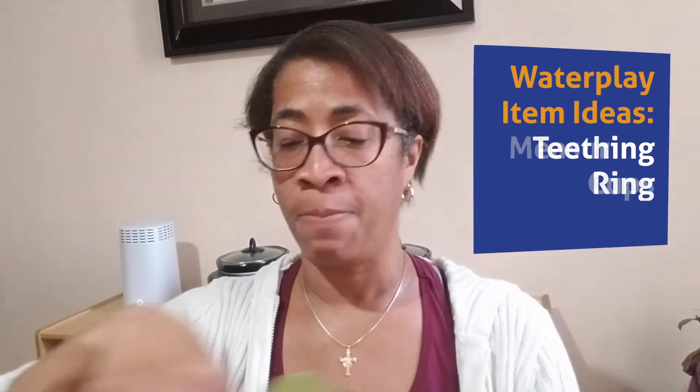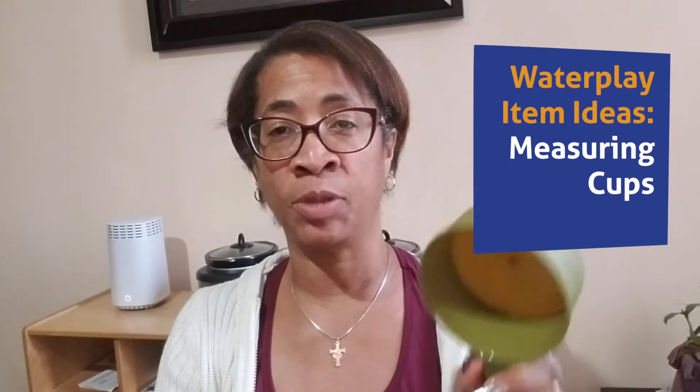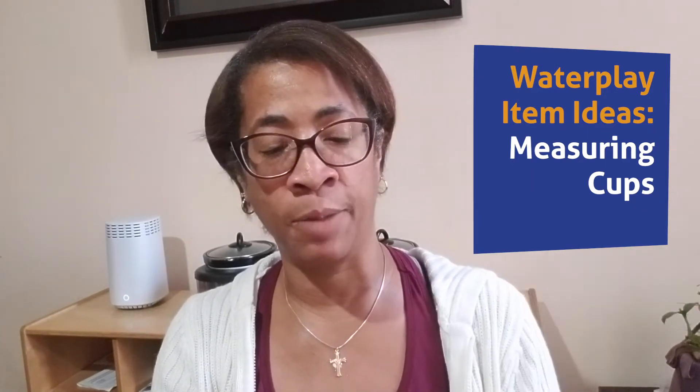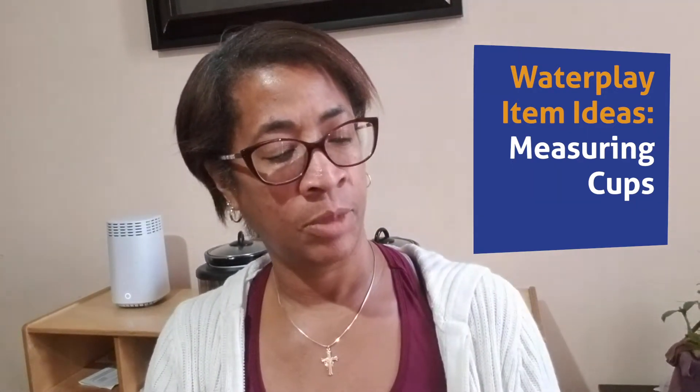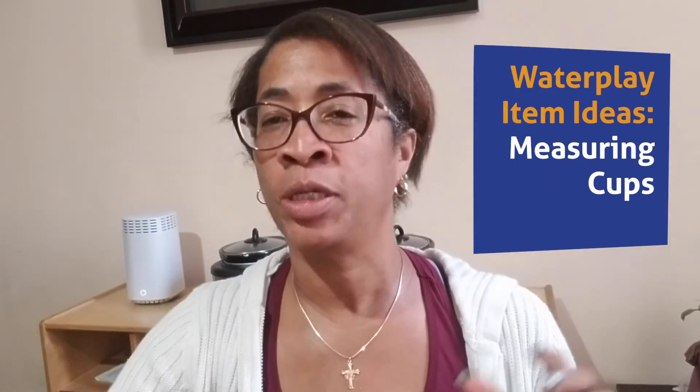I have some measuring cups in different sizes — it teaches them a little math skills. This is a one cup, a third cup, and a quarter of a cup. So it gives them the terminology.